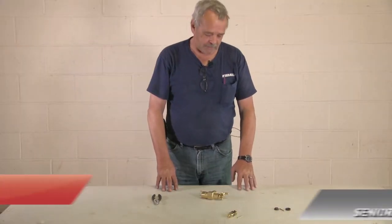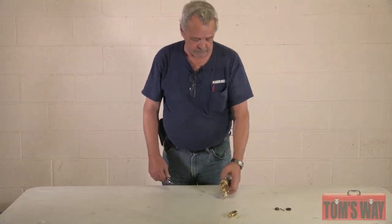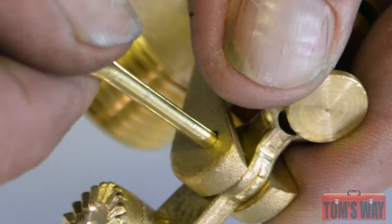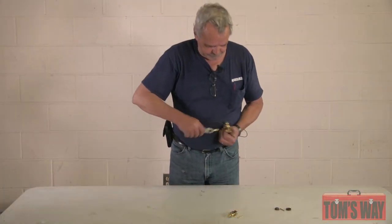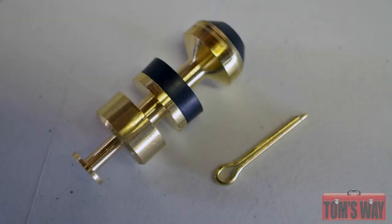Hi everybody, this is Tom for Tom's Way. Today we're going to repair a Roberts valve — Bob valve. They pretty much all get repaired the same, so I just brought a one-inch in with me. It's very simple to do. You have a cotter pin — flatten it out, pull it out. That releases the arm and also the plunger assembly.